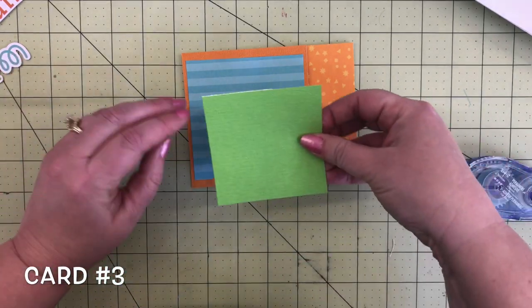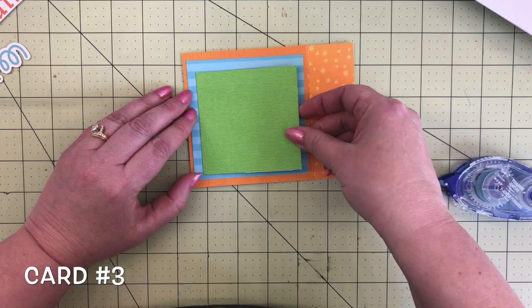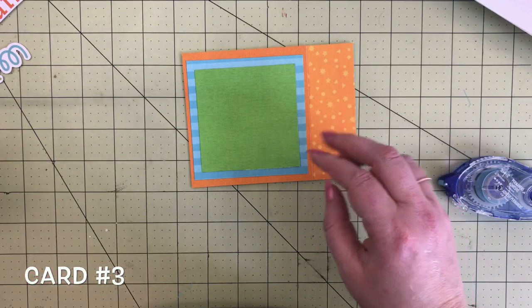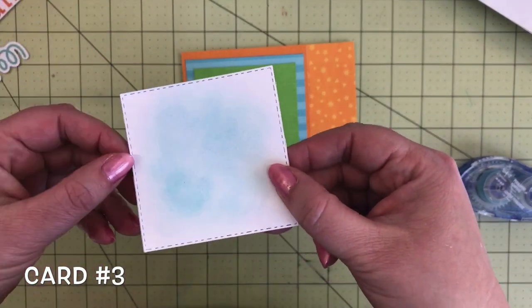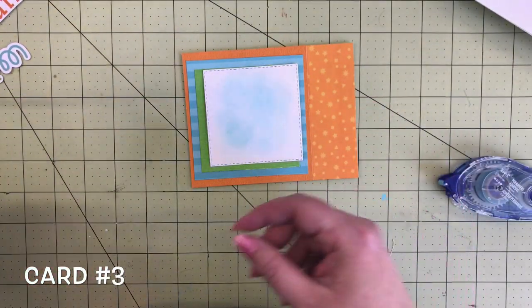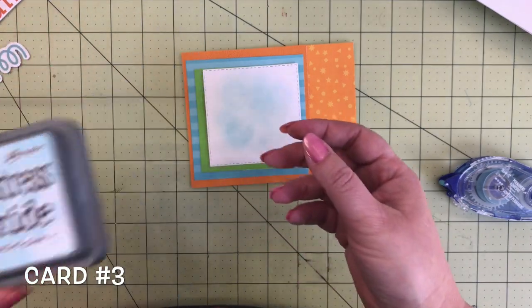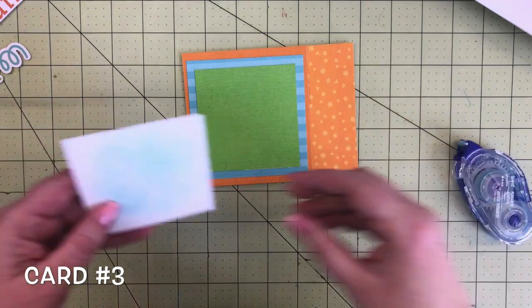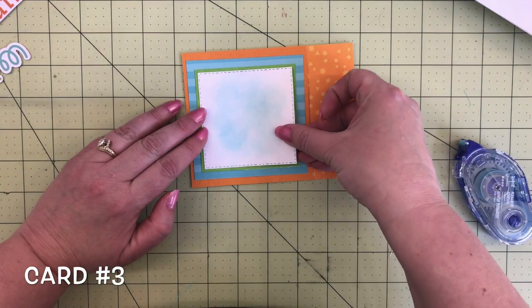Then we've got some grasshopper cardstock — aren't the names of our cardstock so fun? This green is going to go in the center. Just make sure your stripes on that blue are going the right way. This is some white cardstock that I inked with blue distress oxide — Tumbled Glass — and I like to do that sometimes with my front panels just for a little interest.